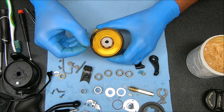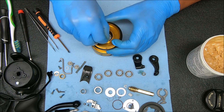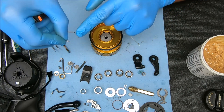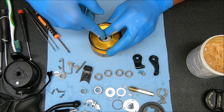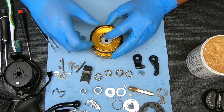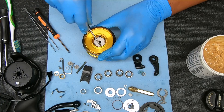Now for the retaining spring, we need to make sure it fits inside the slot that's inside there, just above the top metal drag washer. We're going to angle it down like this, put this end in first, and take our finger and work it around to put the rest in. When you get it all in, make sure it's in the slot it should be in.